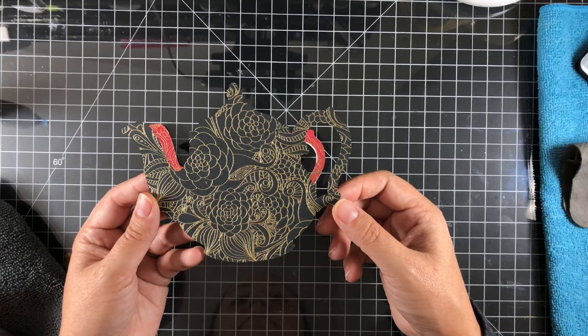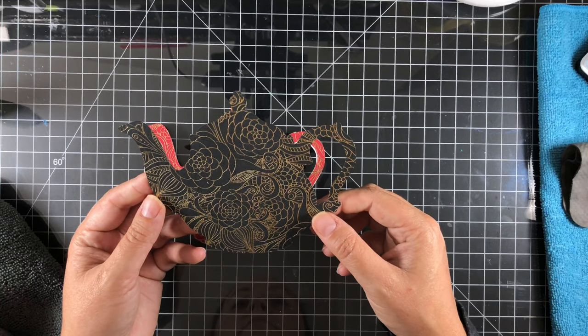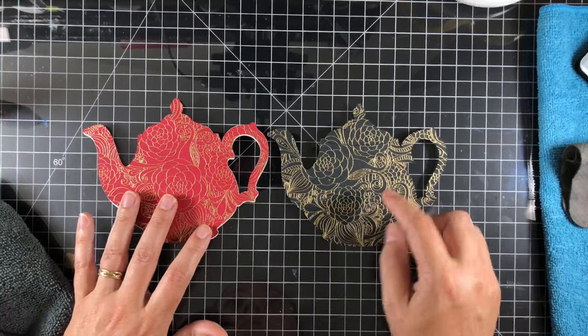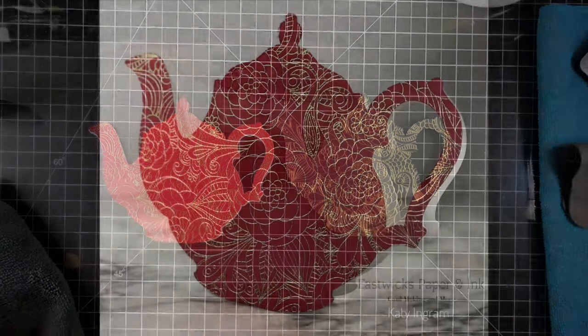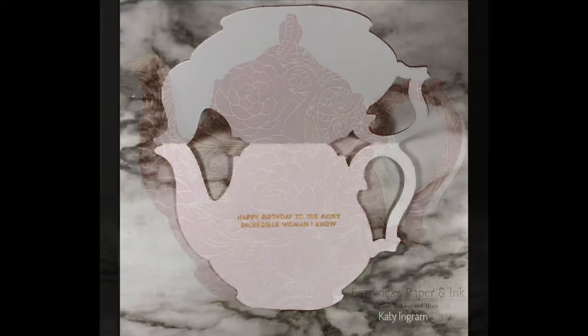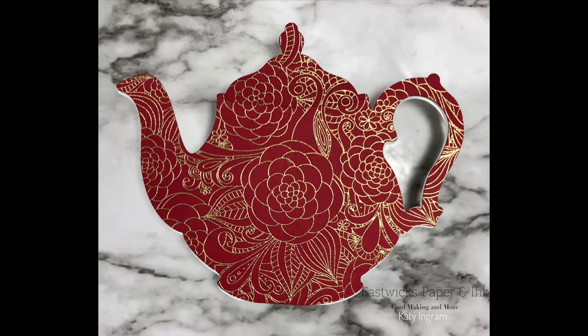I initially made this card in black and showed it to my husband — it is going to his mom — and he wanted something a little brighter. He said the black was pretty but a little too elegant for a birthday. I like both versions — let me know in the comments below which one you like best! Thanks so much for joining me today, I hope you guys have a fantastic day and I'll catch you in the next video.